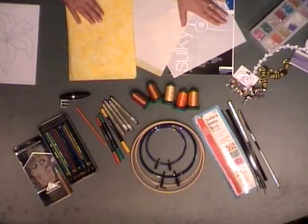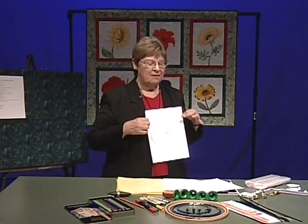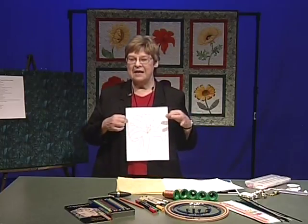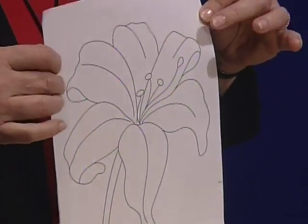You will be able to download a supply list accurately written for you. In session one I'm going to explain the supplies and then use them throughout the sessions. Obviously when you're doing appliqué the first thing you need is a design. Designs come from all places — coloring books, photographs, and quilt books that you've purchased.